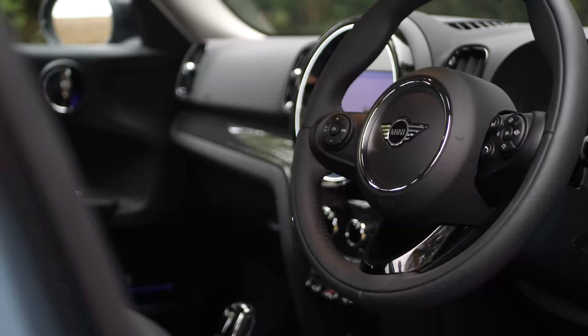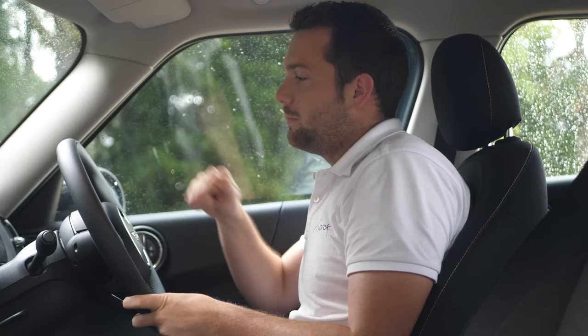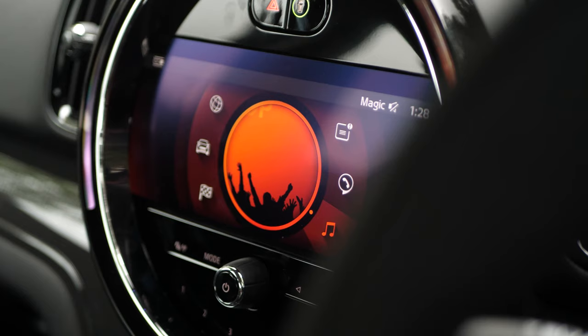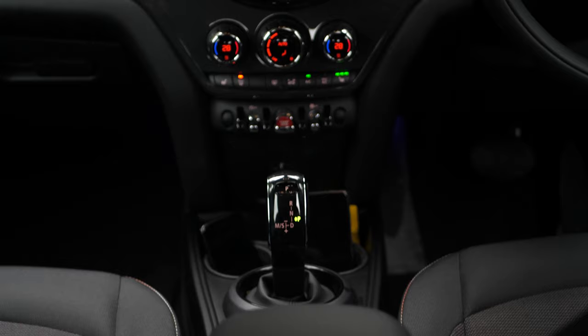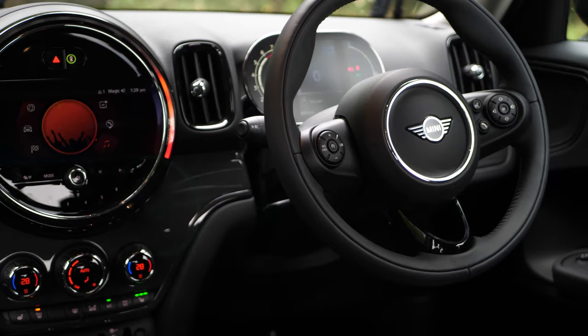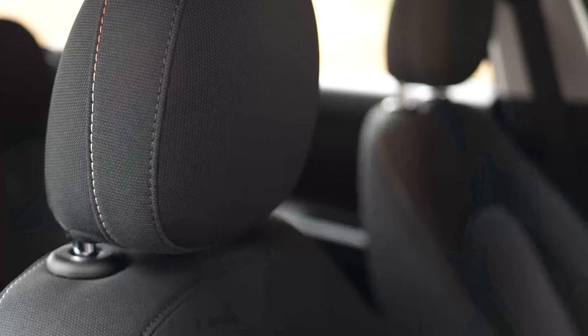The interior of the new Countryman is very similar to what came before, but they've updated and refreshed it to feel in line with the rest of the range. We've got a new digital display in front of me — it's so clear, modern, and crisp, carried over from the GP and the Mini Electric. The infotainment screen in the center sits very flush. Everything now has an extra quality feel, yet it remains wonderfully familiar — like they've taken the previous shape and enhanced it, making it crisper and more modern.